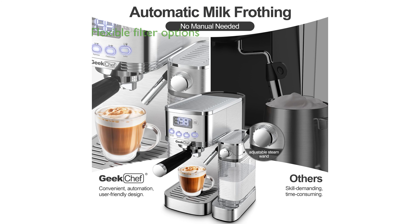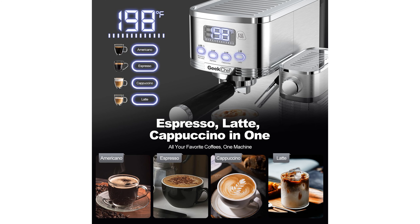This machine includes three different filters, offering flexibility for single shots, double shots, or ESE pod use, making it adaptable to various coffee preferences.